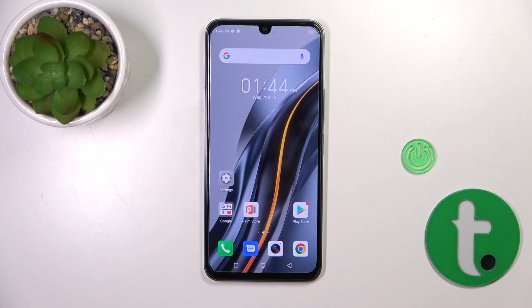Hi, today I'm showing you the FinFenix Note 12 2023 edition and I'll show you how to connect to Wi-Fi on this device.